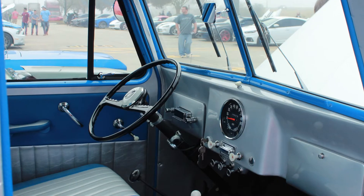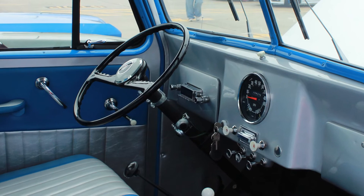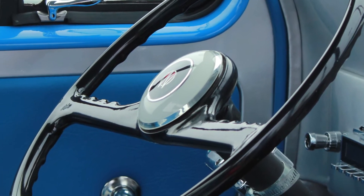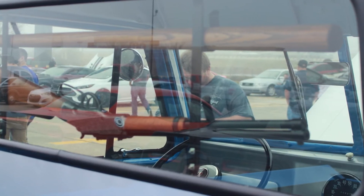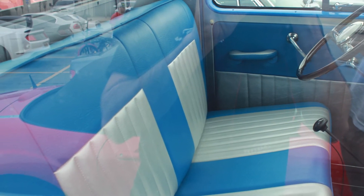He has a military trailer he's redoing that will go behind the truck and match the vintage look of it. He also just recently bought a car hauling trailer — when he goes to car shows that are too far to drive to, he loads the truck on that trailer and it matches the truck.